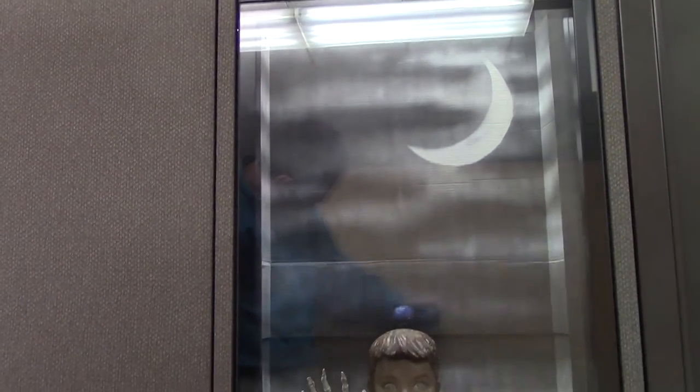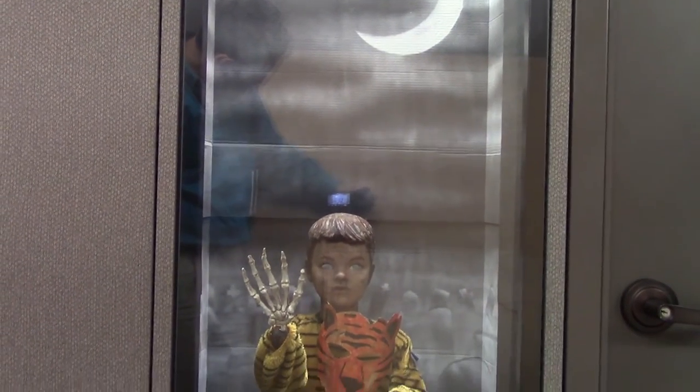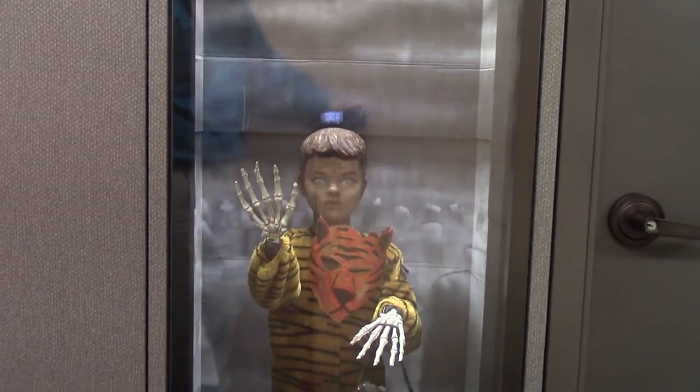I have a graveyard scene beneath the crescent moon. Coming from the graveyard I have a little boy zombie dressed in his Halloween costume and his little paper tiger mask.